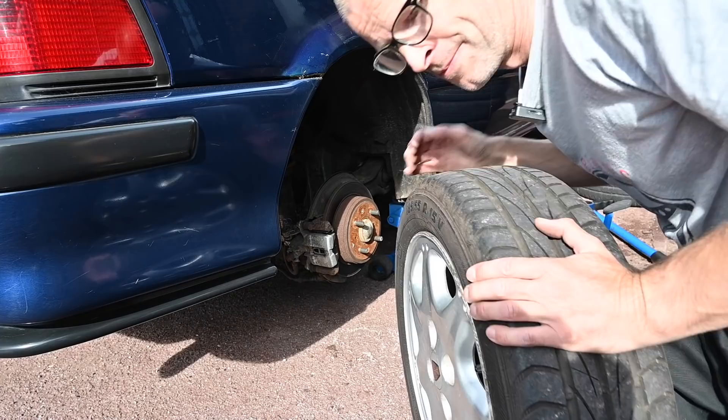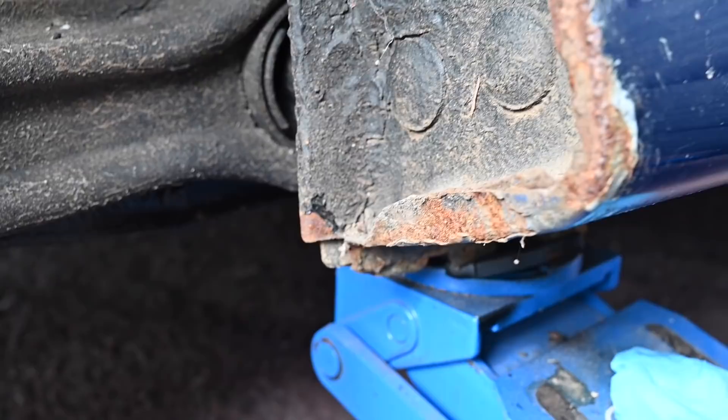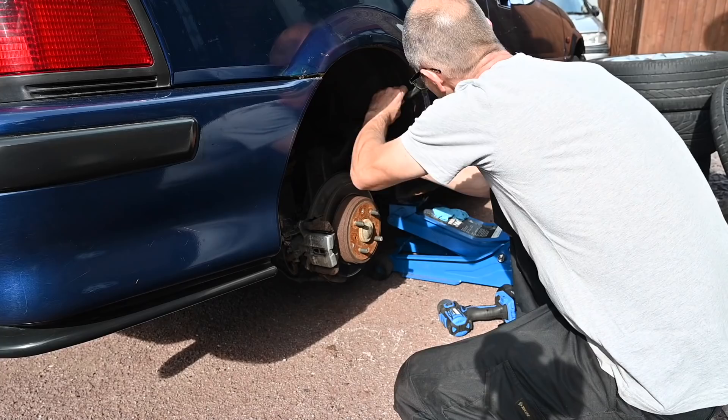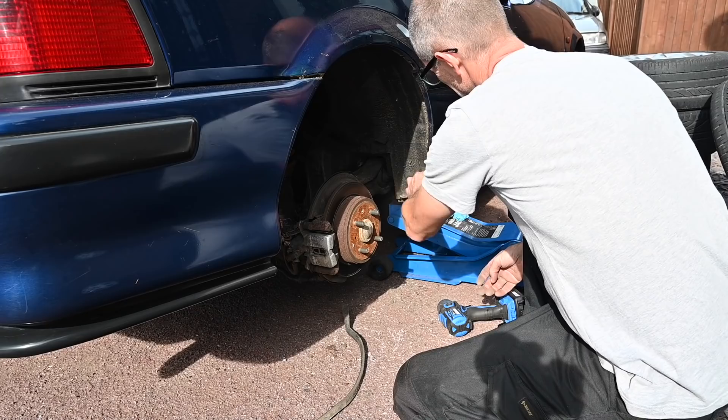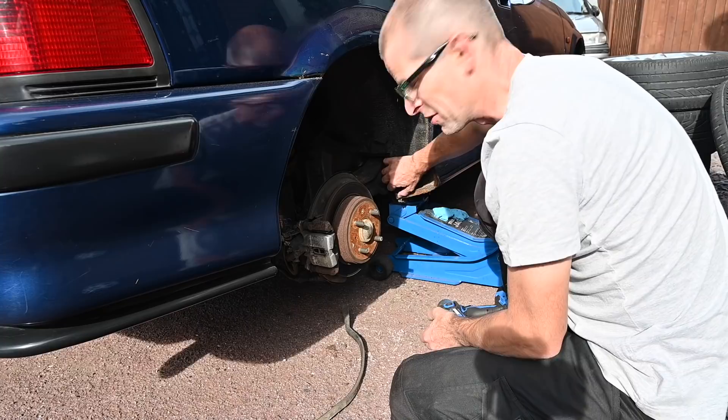Oh dear me, what a rust trap. That is quite literally a rust trap, because this — oh man — it's just full of dirt. And that dirt is trapping rust. Let's get a wire brush on that, take this back to metal, and get some rust treatment on that. This car does need a complete respray. That is a plan for the future for this car.